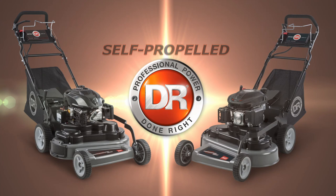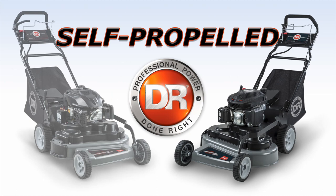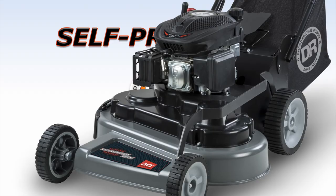Dion is proud to announce two new additions to our SP series of commercial quality self-propelled lawnmowers: the SP-26 with a 26-inch cut and the SP-30 with a 30-inch cut. Apart from their cutting widths and their engines, these mowers share the exact same feature set.